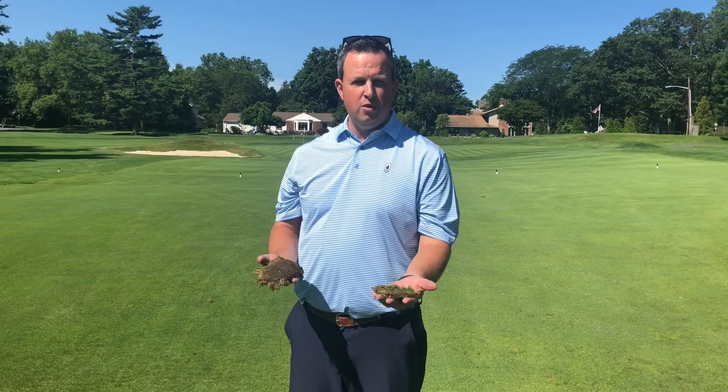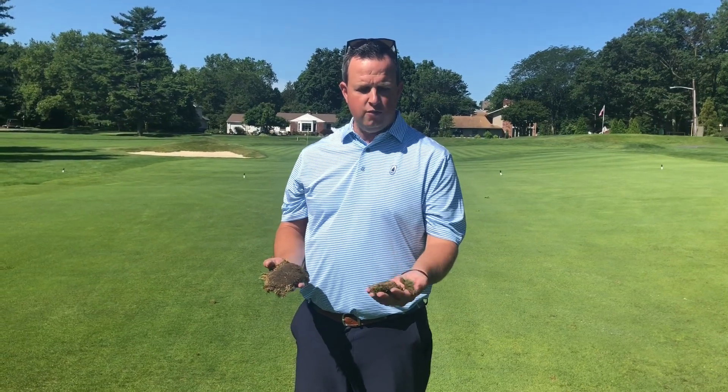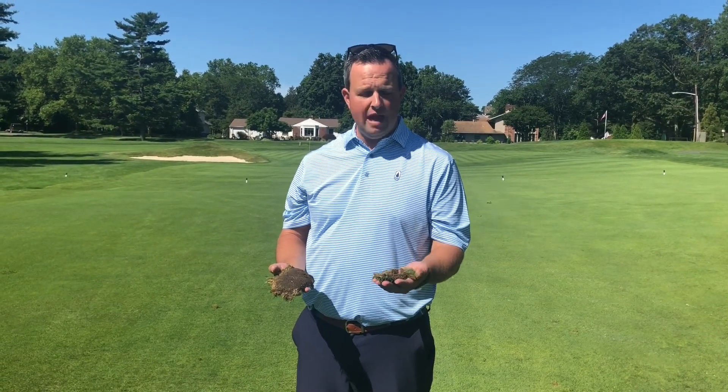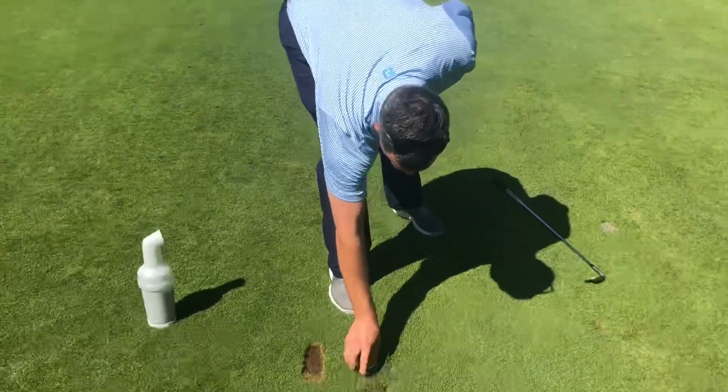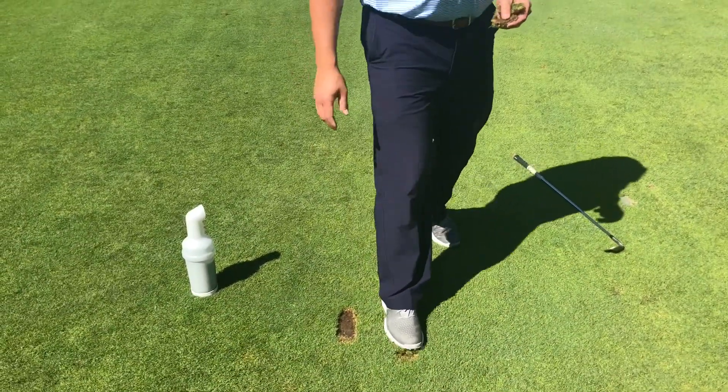The second divot we've got is an exploded divot. This one has kind of exploded into four or five different pieces. It's really shallow — it's not really gonna grow back. So with the healthier divot, we're gonna find that, place it back in its location, and give it one firm step.